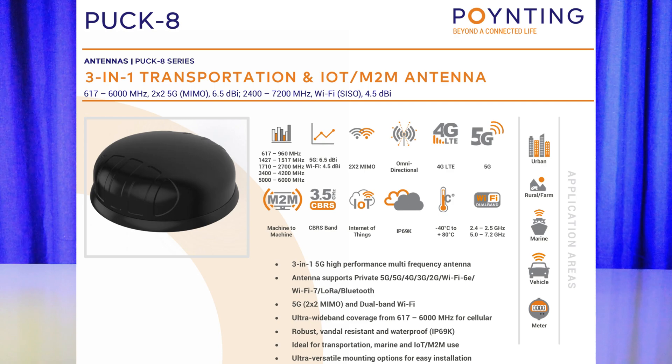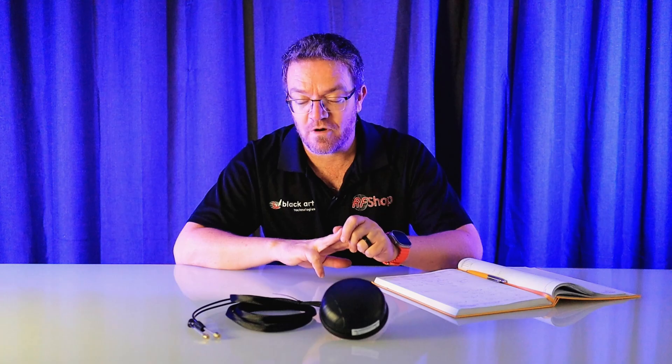PAC-8 has two 4G/5G antennas — so 2x2 on the cellular band — and one Wi-Fi antenna. So the PAC-8 has three antennas on the inside: two cellular antennas and one Wi-Fi antenna.